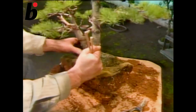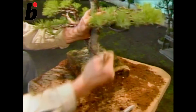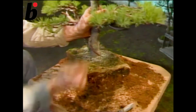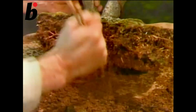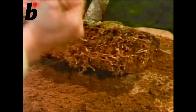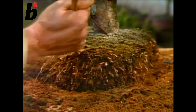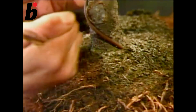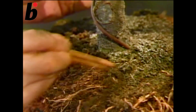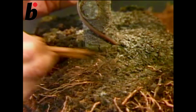Next, use chopsticks to untie the knotted roots. Next, remove the soil from around the roots. The purpose of transplanting is to observe the health and condition of the roots and also to create a better root system in a better soil environment.